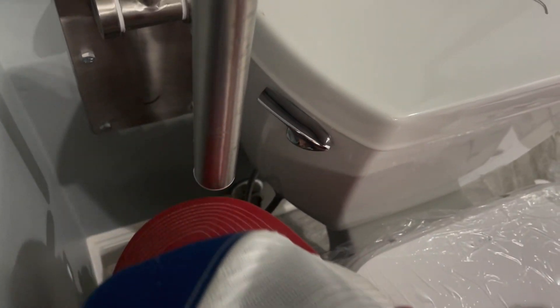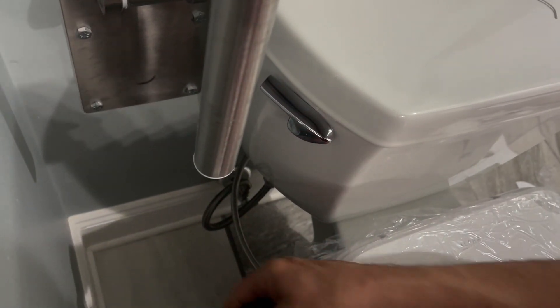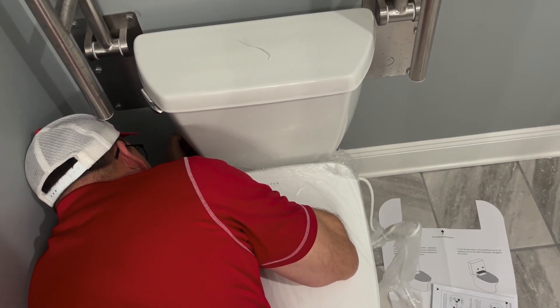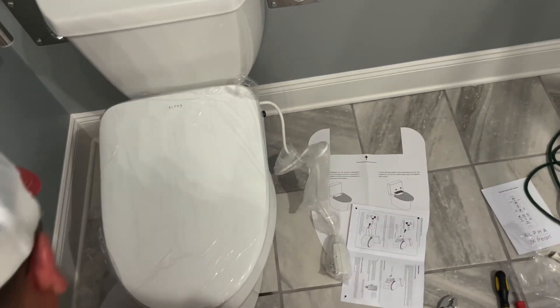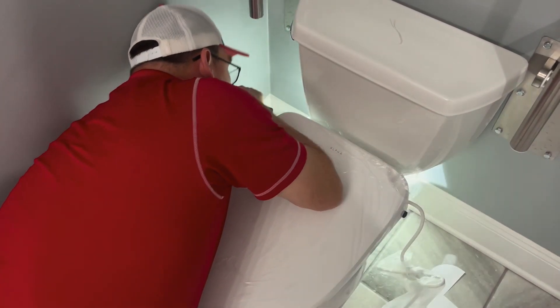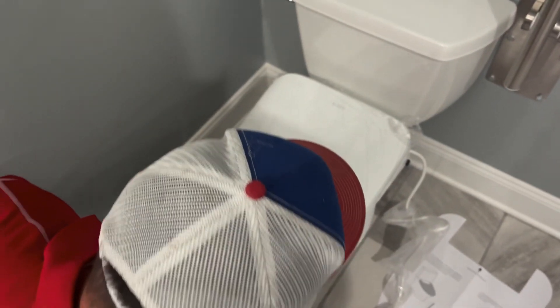Just gonna tighten it up lightly. This is left-handed mode. There we go. Let's turn it back on. Let me go grab a flashlight so I can see to make sure it's not leaking. Let's check it for leaks — leave that on for just a minute, we'll make sure there's no leaks. Let's take the plastic off of it.